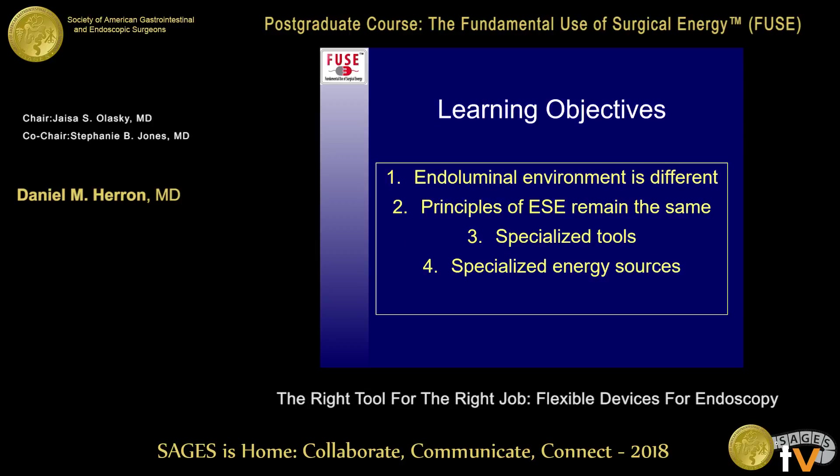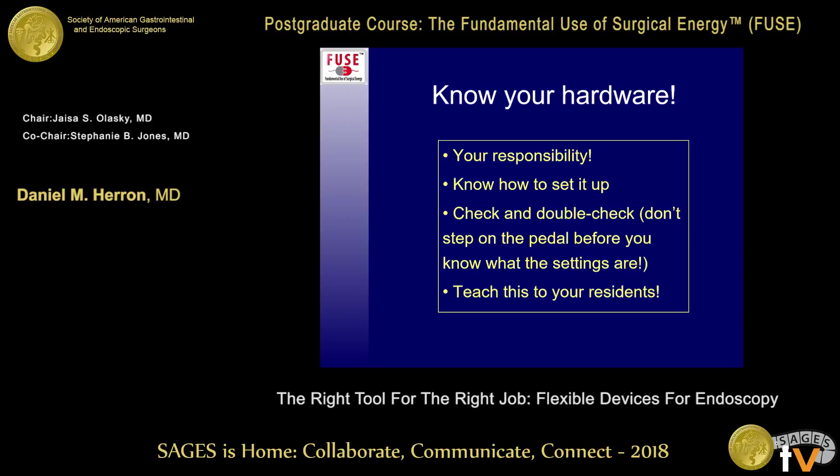The endoluminal environment is a lot different from working within the general abdominal cavity, but the principles of electrosurgical energy are the same whether you're inside a piece of bowel, working in the abdomen, or working on the outside of the patient. We do use some specialized tools and specialized energy sources, and that's why there's a special lecture about flexible endoscopy.